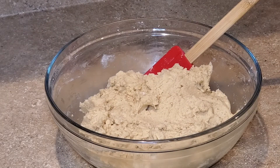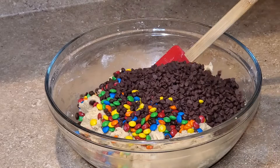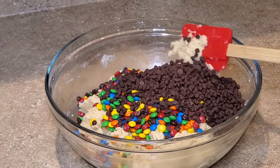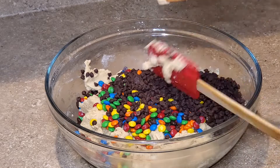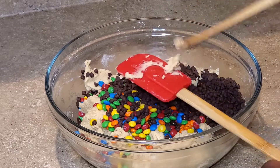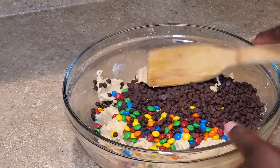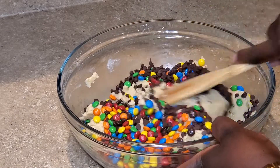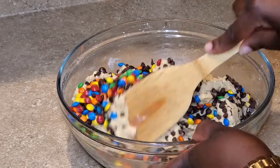Now this is how the cookie dough looks. At this point you can add any topping that you want — you can add dark chocolate, white chocolate, even Reese's Pieces, the mini ones. But since I'm making M&M chocolate chip cookies, I did add 1 cup of mini M&M's as well as 1 cup of the semi-sweet mini chocolate chips.